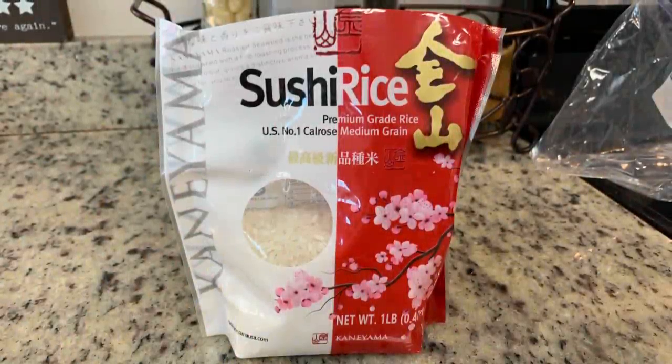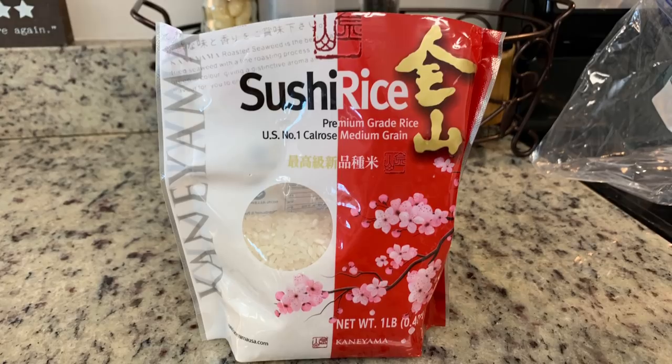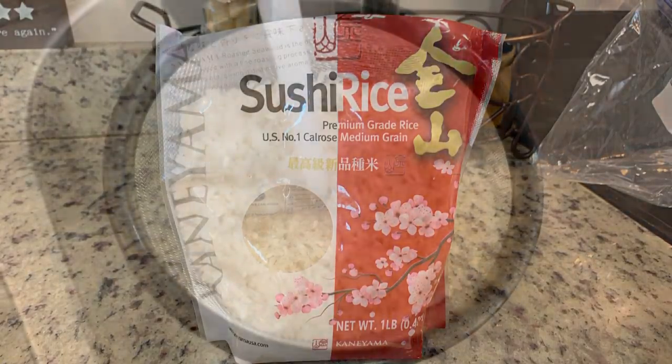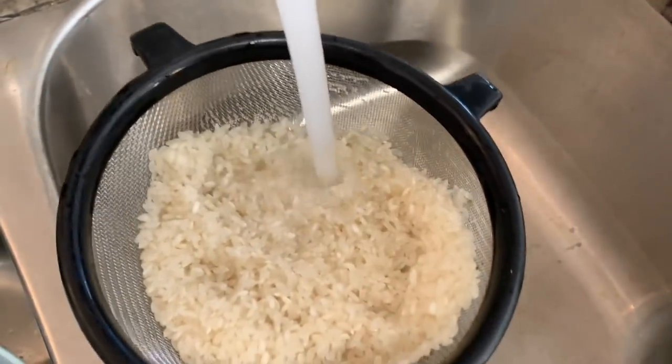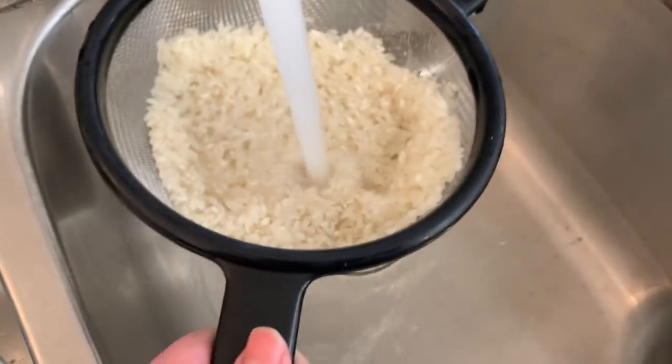Here's the rice I'm using — I got it at Walmart for just a couple of dollars. I'll have the recipe linked in the description box below. We're going to add the sushi rice to a colander and rinse it with cold water until the water runs clear.